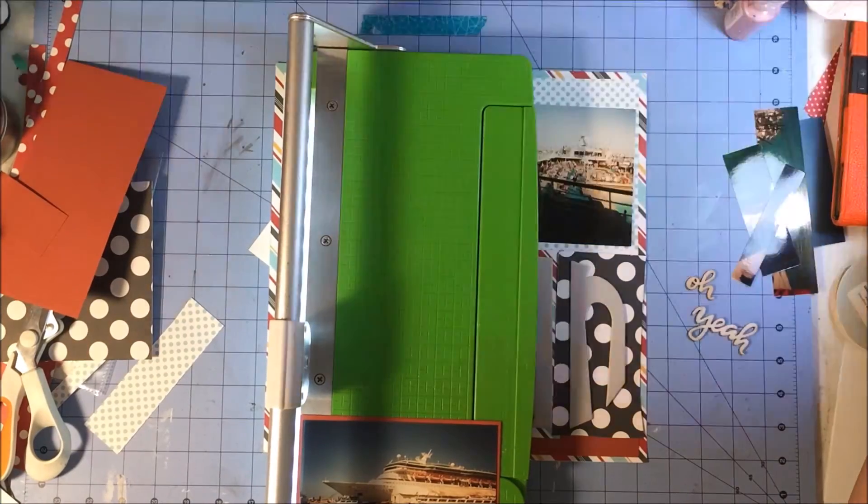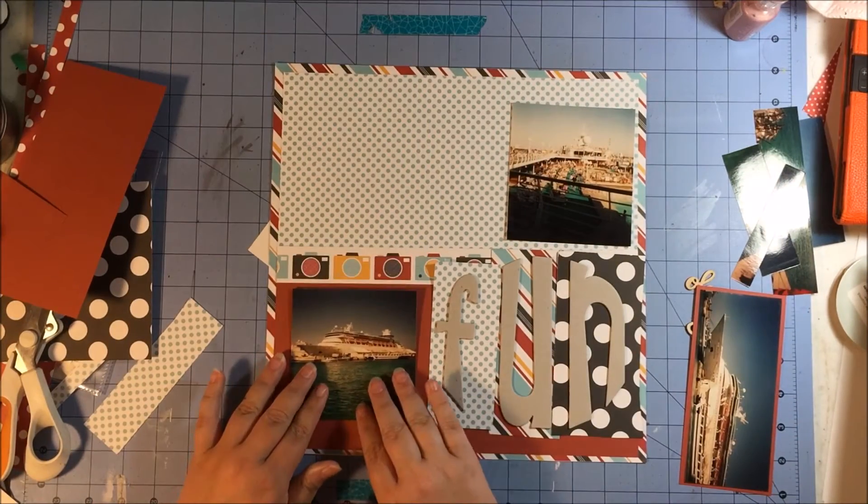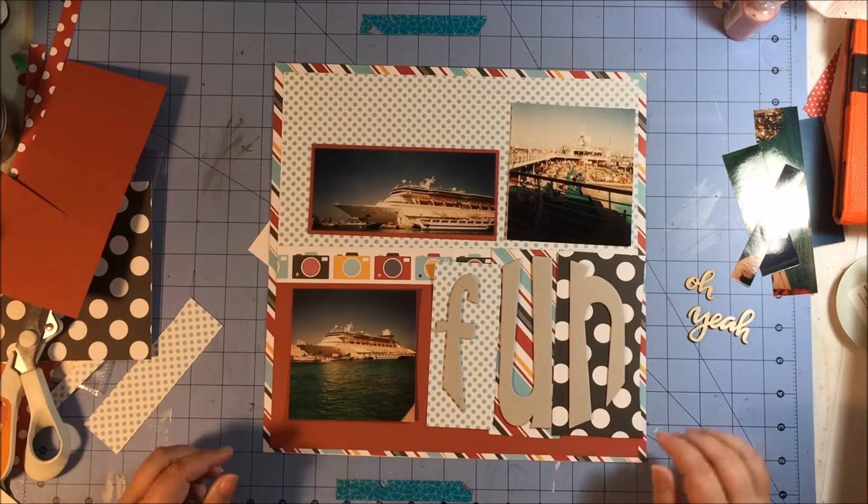This cardstock that I'm bordering this photo in is quite dark, so I had to turn off the lights I have focused on my desk in order to be able to see it to cut it so that it was even.